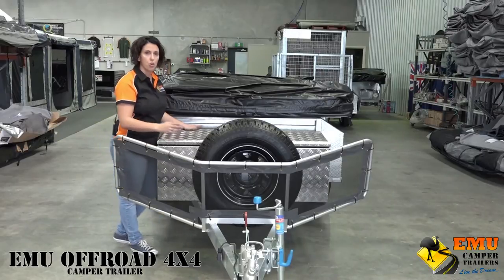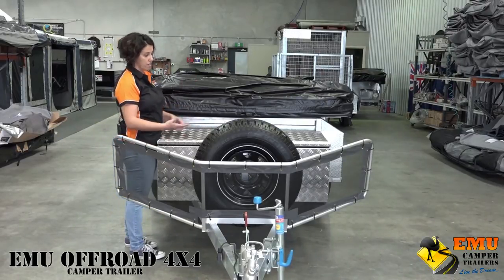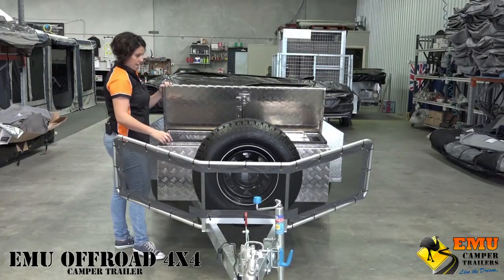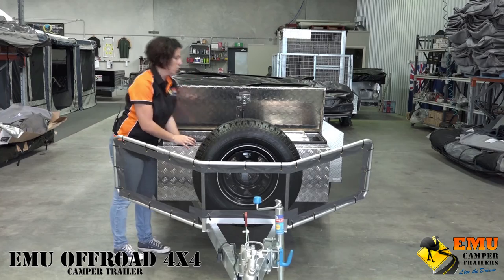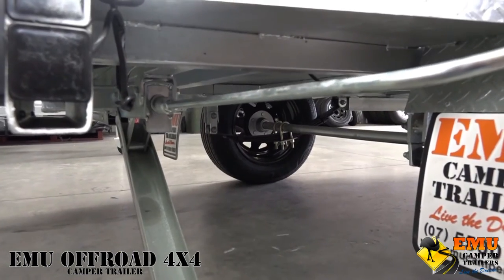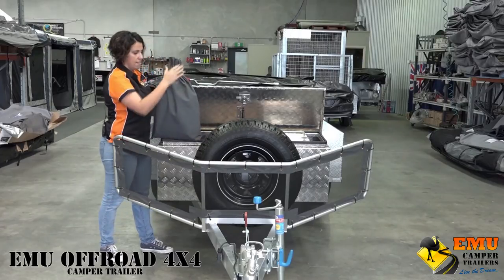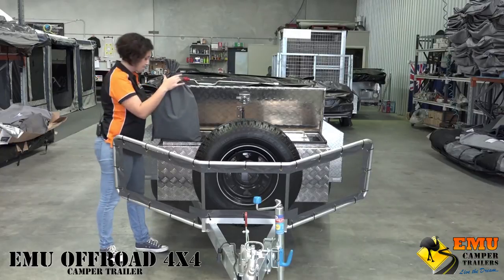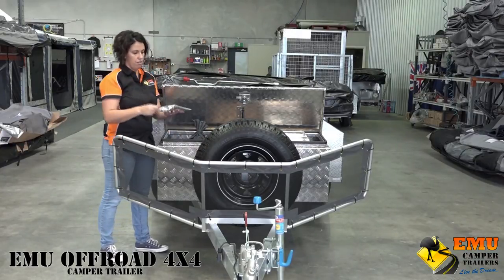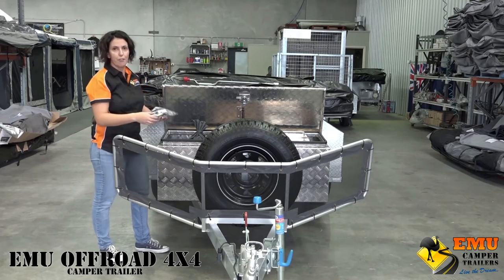The gen-T toolbox allows you to store your small generator in the box, giving it its own purpose-built home. You'll also get your stabilizer winch for the stabilizer legs, a bag with your ropes and pegs, and a little repair kit for those bits and bobs that might go wrong when you're out in the bush.